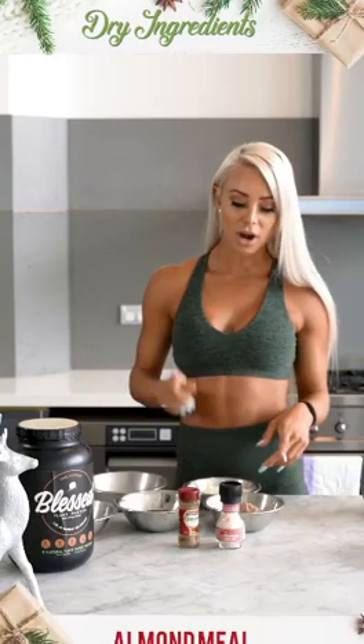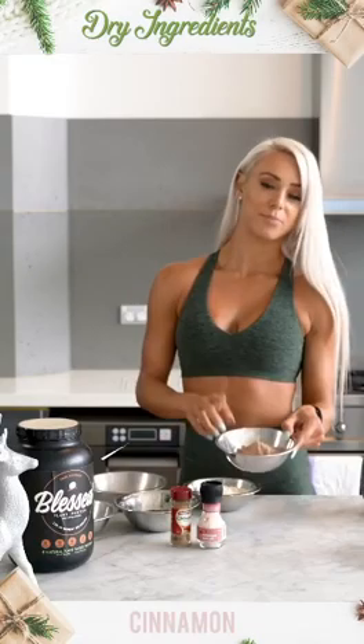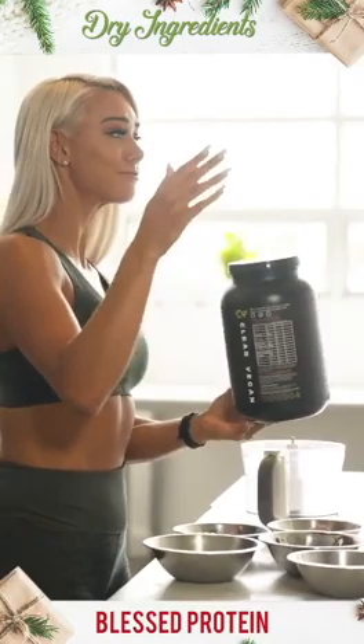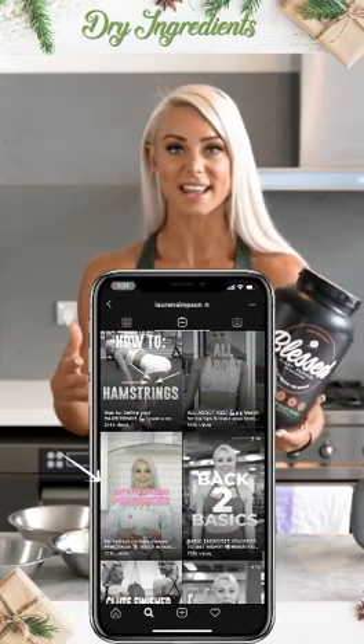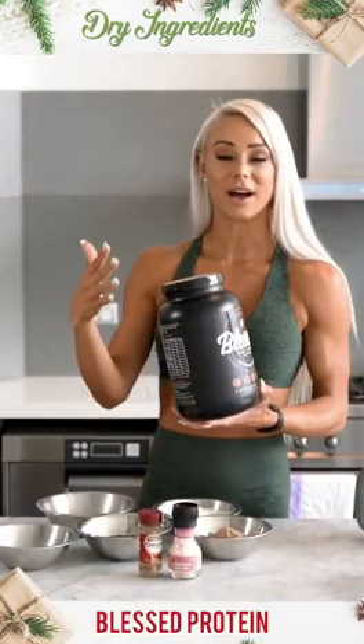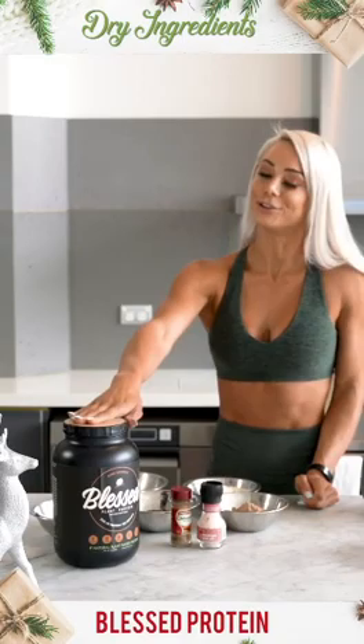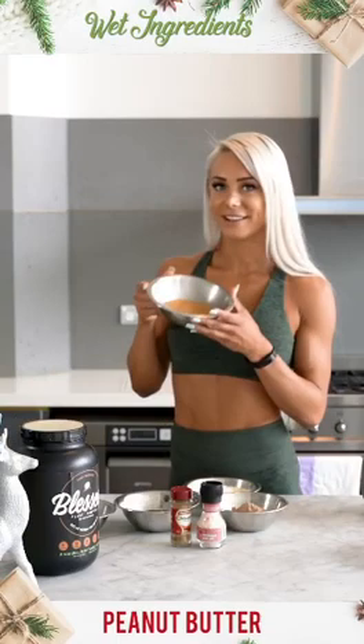For the dry ingredients we have got almond meal, some salt and cinnamon, and also some of the Blessed Choc Coconut Protein. For those who don't know, Blessed Protein is our plant-based protein — 23 grams of protein per serve. It cooks up really well as opposed to whey protein, so if you cook things like protein pancakes or anything like that, this is really good. It's also great if you are vegetarian or vegan, or if regular whey protein gives you a little bit of an upset belly — for anyone with a sensitive stomach, this is your go-to.